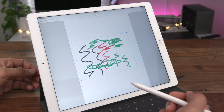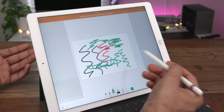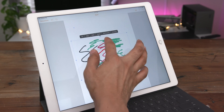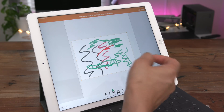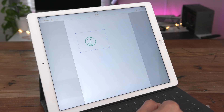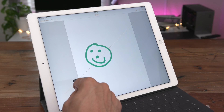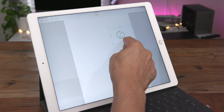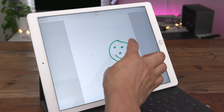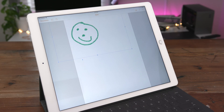To edit a drawing, simply tap on the drawing with your Apple Pencil and you can start editing, or tap and hold with your finger and select edit drawing to start drawing with your finger. To resize a drawing, take one of the handles at the corners or sides and simply drag. To move a drawing, tap and drag with your finger just like that.